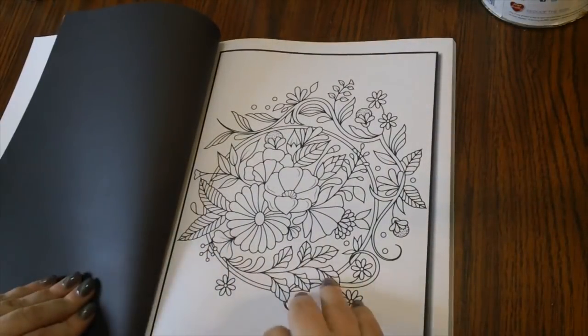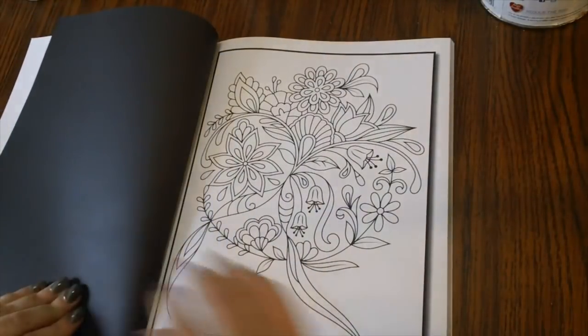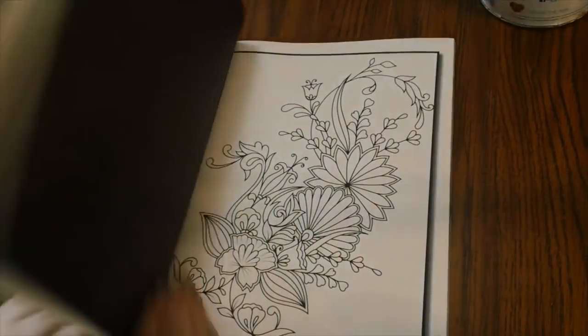Of course it's on CreateSpace paper because all their books are on CreateSpace paper unless you get the PDF version, which I think you can do from their website. So here are a few of the pages in this book. That is Springtime Flowers by Jade Summer.